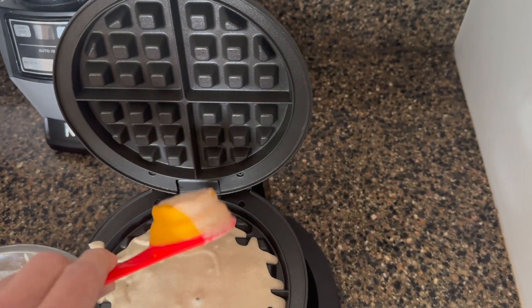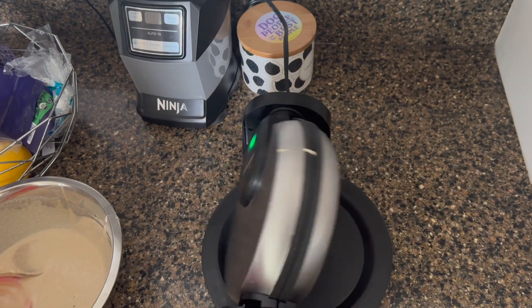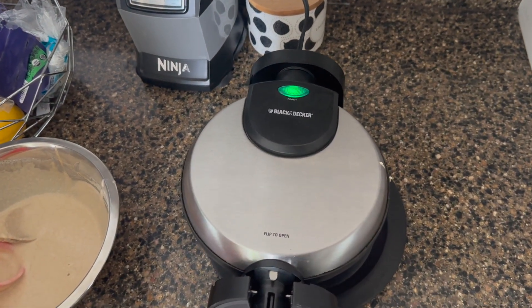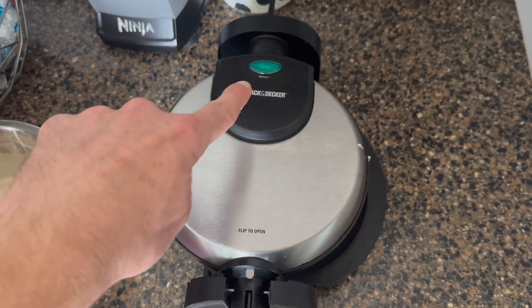Once you get your desired amount of batter in, simply put the top down — and the fun part — you flip it. Now that green light is on, it's going to cook your waffle. When it shuts off, it's time to get your waffle out.